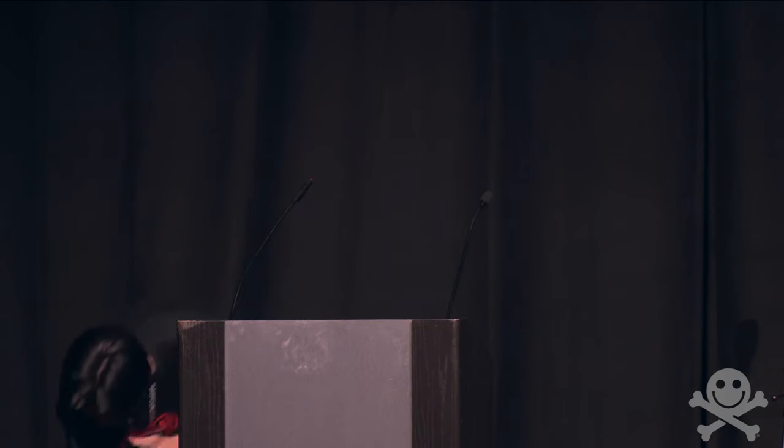Sorry for the delays. So this is Safe Cracking for Everyone. My name is Jared. I am a lock sport enthusiast. I have been picking locks for close to 20 years now, and I got into safe manipulation shortly after, so I've been doing that for about 15 years. I game a bunch, and I'm a professional rock climber — that's my main source of income at the moment.